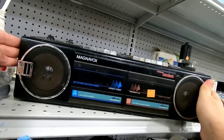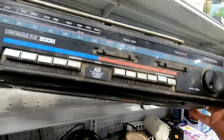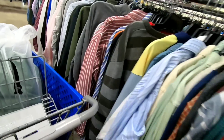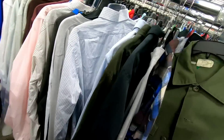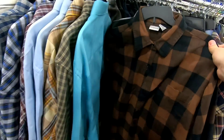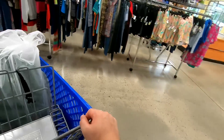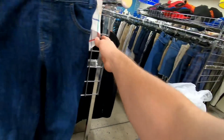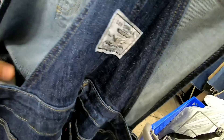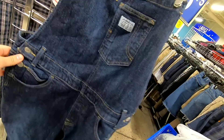Check that out — vintage Magnavox boom box. And stuff rattling around. Okay, it's not vintage but it's sick.